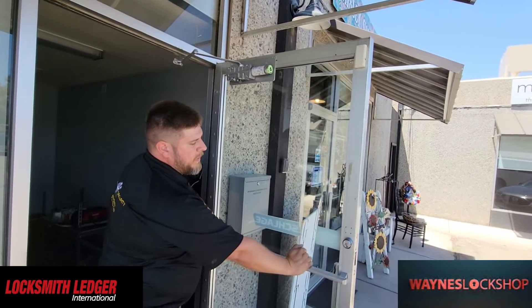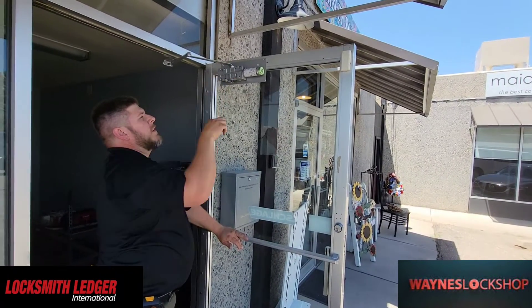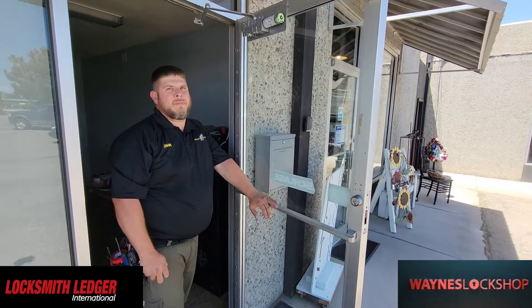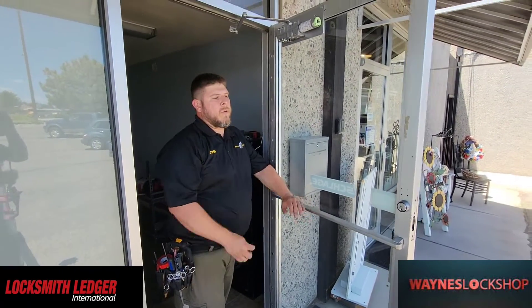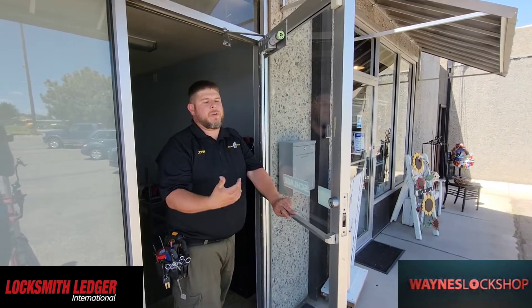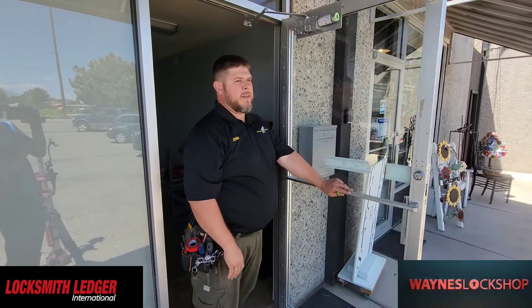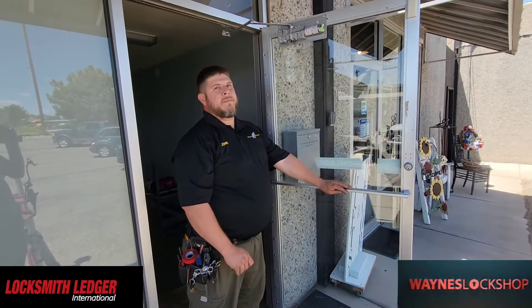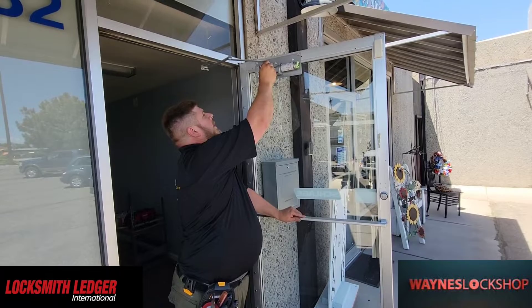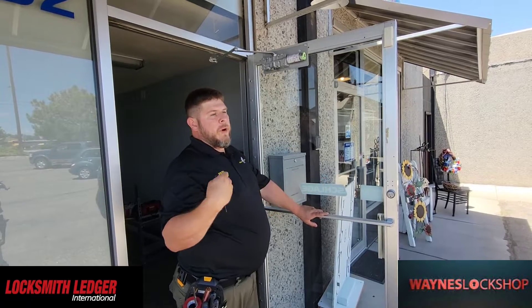We want the back check to engage around here so the door comes open slowly, so we're going to tone this back and dial our back check down. We still want the door to come open a little further before it engages. You don't want it too stiff, because you have to figure that I have to open this door, you have to open this door, and the 90-year-old lady has to be able to open this door too. We don't want the door stopping early and fighting people coming in. You always have to think about children, elderly, people with disabilities, walkers, crutches, wheelchairs, and so on.